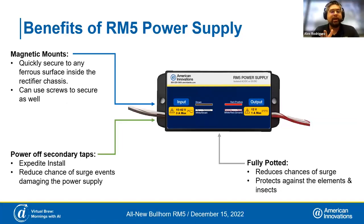The next part of the system is the power supply — redesigned specifically for this application, fully potted inside, with magnetic mounts. The really cool thing is that it powers off the secondary taps, so you don't need to uninstall the breaker and attach wires to the primary side. You can simply hook them up to the secondary, which is much more accessible inside the rectifier. You need to identify a 10-to-42-volt source, just making sure the taps you're attaching to are not the same ones you'll attach your relay to — because then as soon as the relay switches, you'll lose power.